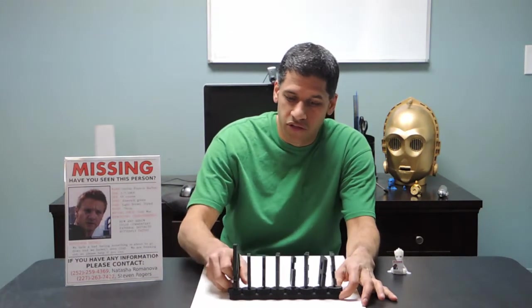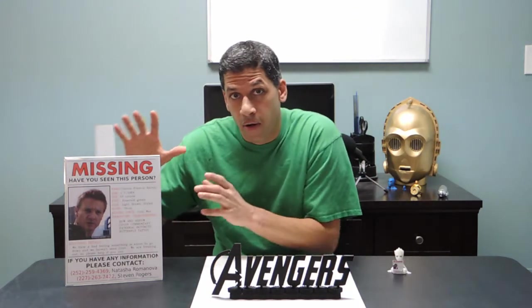Hi everybody, Ali from PoetinPrimbles here. I want to cover two things in today's video: one is how I made this 3D printed rotating Avengers logo, and two is I want to try to get the word out about this missing person.